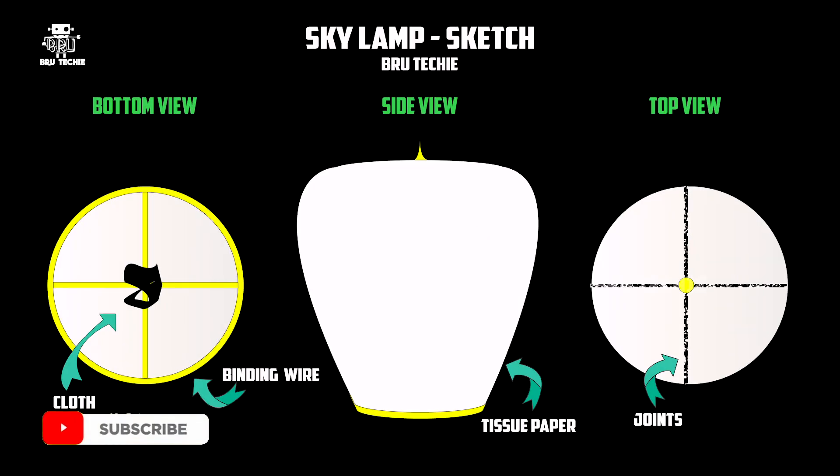Let's go to our videos. This is our sketch. I'm going to show you the Skylamp — the bottom view, side view, and top view.